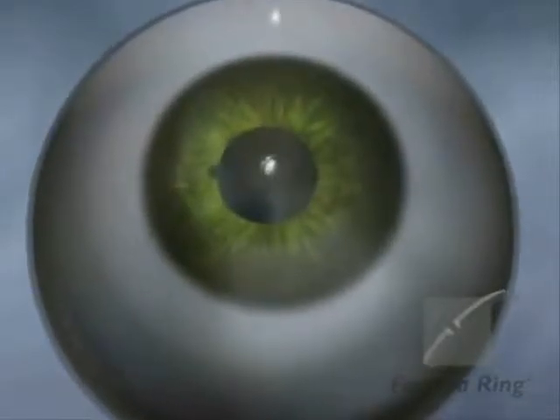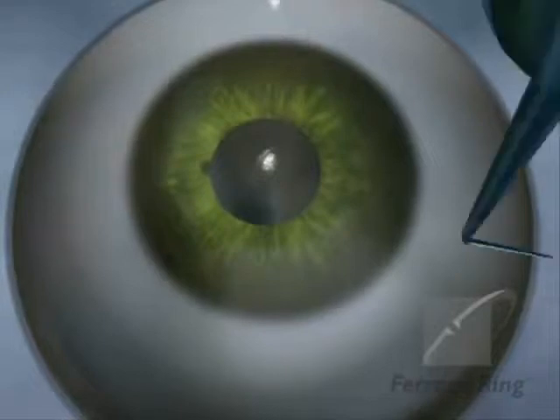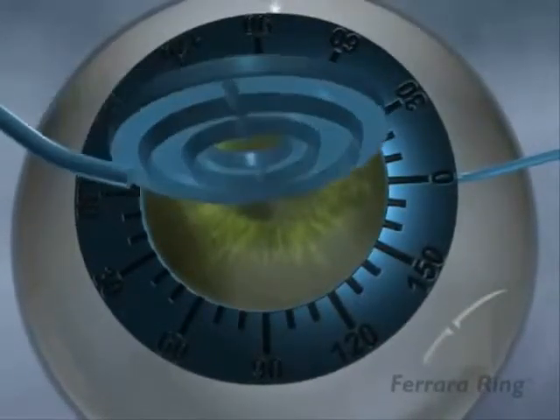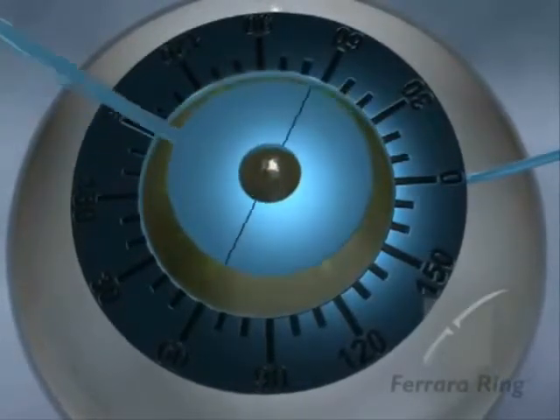Have the patient look directly at the light filament of the microscope. Using the Sinski tool, mark the point of reflection on the cornea. Consider the optical center and not the center of the pupil. Centered on the point determined in this first step, mark the most curved meridian of the cornea and the optical zone where the Fahara ring is to be implanted.